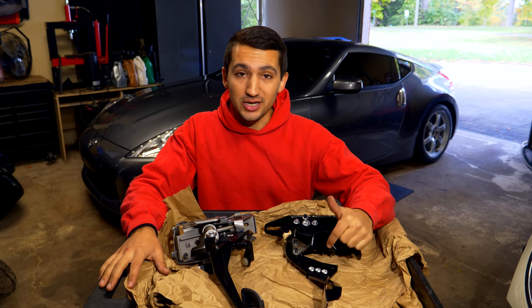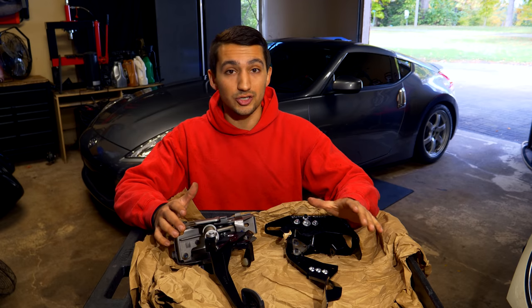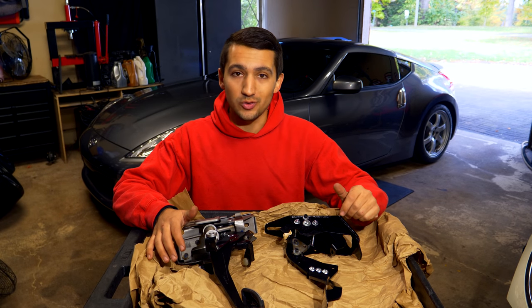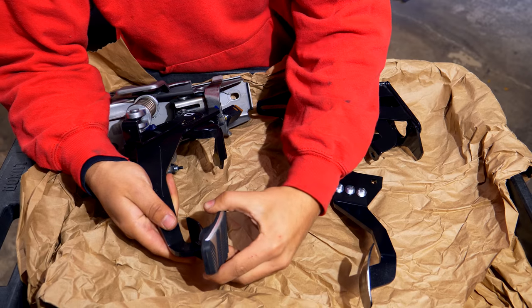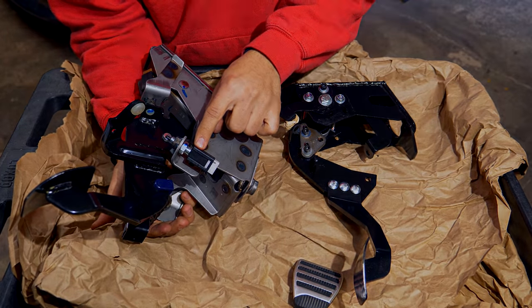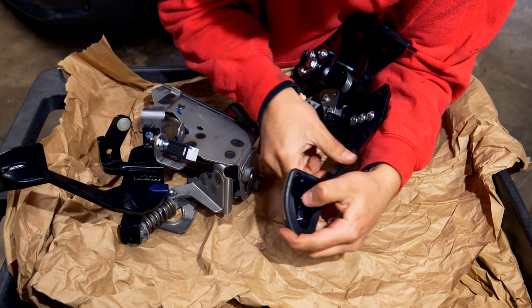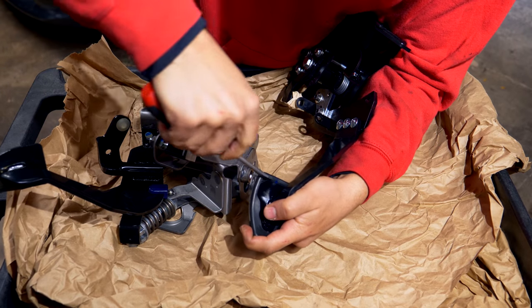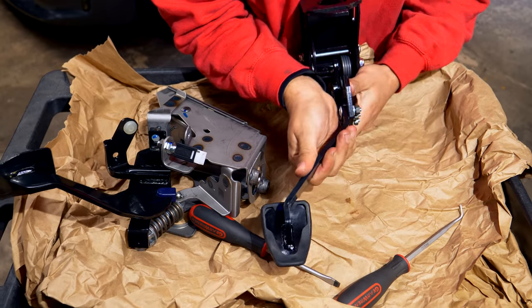Installing the new adjustable RJM clutch pedal is pretty easy — just reinstall it the same way we removed the old one. But first, we need to transfer everything from the old setup to the new one. The rubber end of the clutch pedal needs to be transferred over, along with the sensors. The factory cover transfers directly off the old unit and installs easily onto the aftermarket RJM clutch pedal assembly — it might need a little persuasion on the top side, but it shouldn't be too much hassle. Use a flathead screwdriver or pick to clamp it on. Wiggle it around to make sure the cover doesn't come off — if it does while driving, you might slip off the clutch and potentially have an accident.